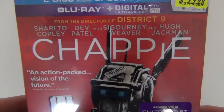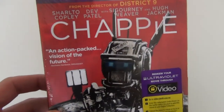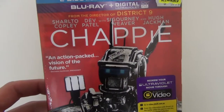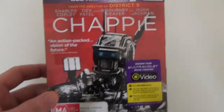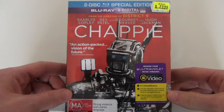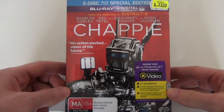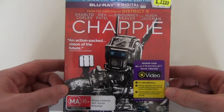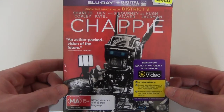It says from the director of District 9 — he also directed Elysium — and this is his third feature film, and I really enjoy all three of these films. I have all three of them on Blu-ray now and I saw this at the movies a few months ago with my brother when it came out; we both really enjoyed it. I know a lot of people didn't like this film that much but I thought it was a really good sci-fi film, really original and a lot of fun, with great visual effects and a great cast as well.